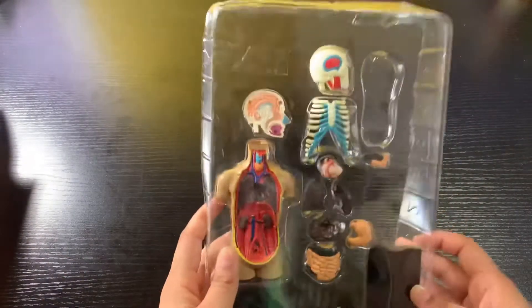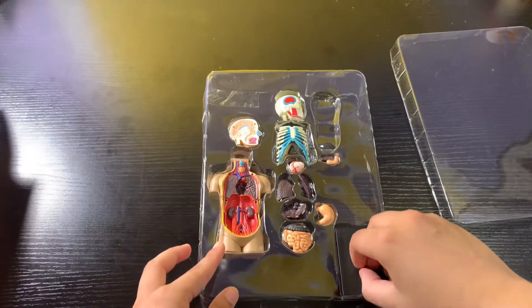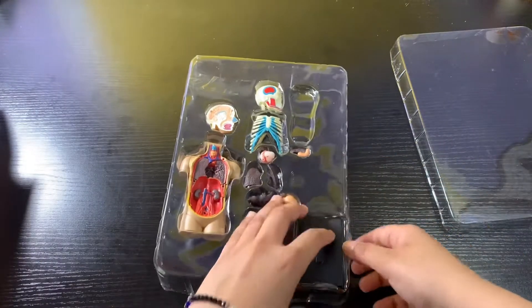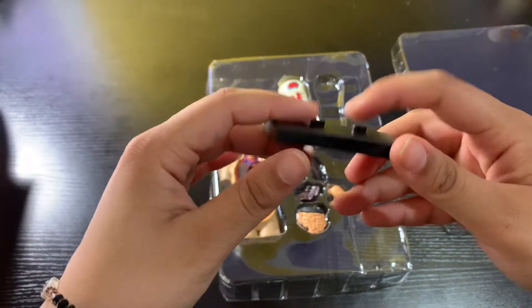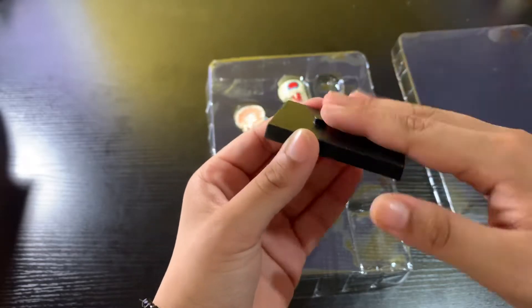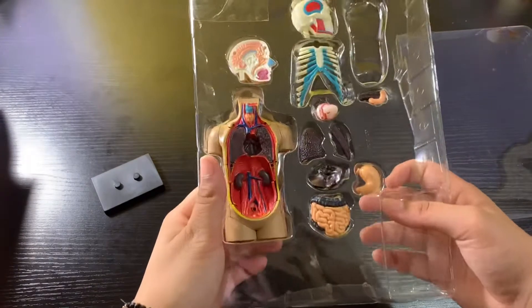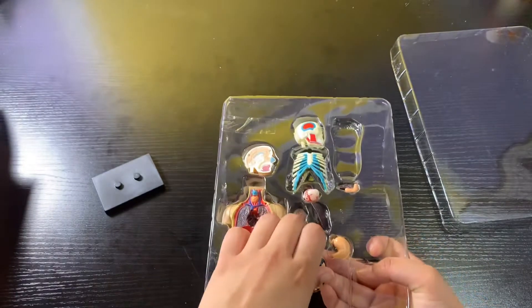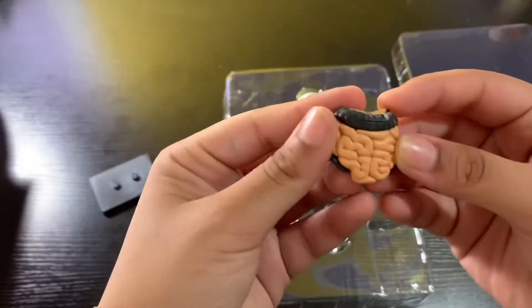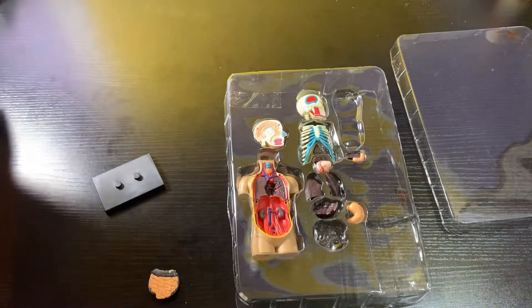Now this is what we want to see — this is the anatomy of the human body. It comes with a stand, as you can see. It stands on these two pegs and you basically put it on — it's like a Lego brick sort of — and just put it on and it stands there. Then we have all its pieces, and then the body itself, which we'll get out last. This is the large intestine and small intestine — pretty cool!